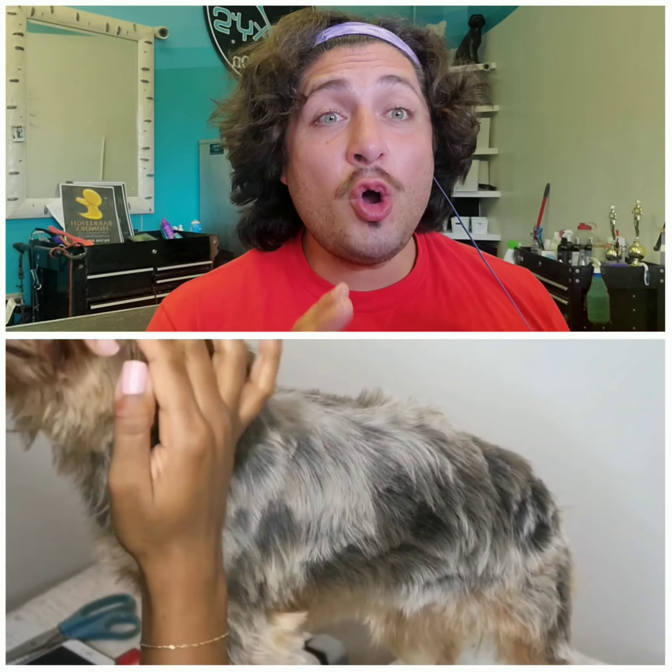This is so bad, you guys, this is so bad. Oh my God, it is as bad as it could possibly get. I wasn't ready. I wasn't ready. And I'm not here for it.